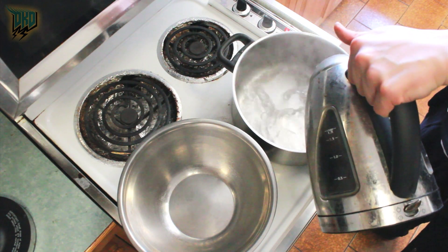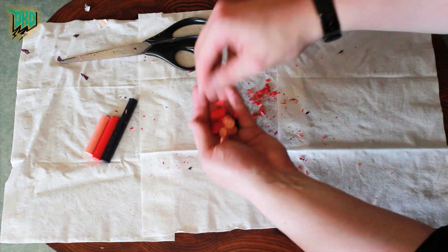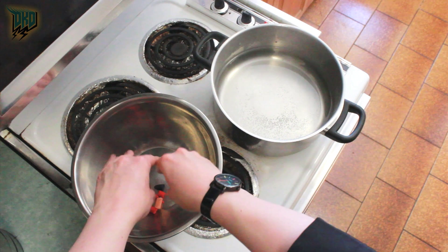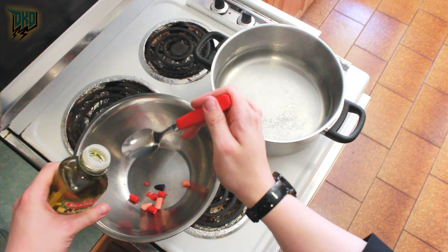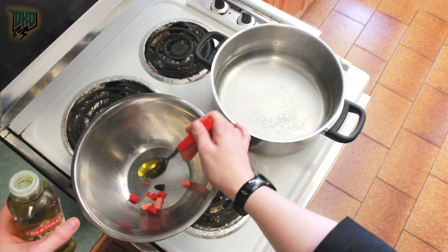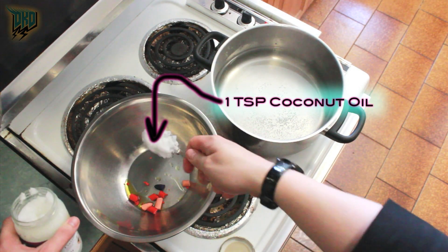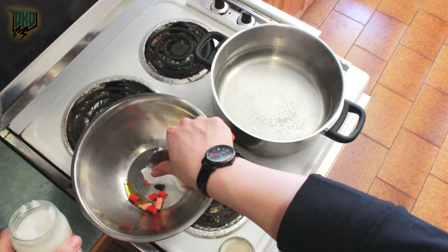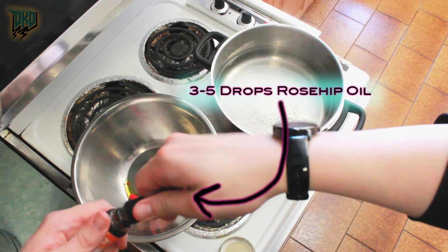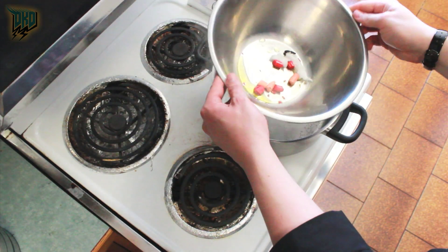Fill the large pot with enough water that the mixing bowl will float in it, and bring that to a simmer. Pick up your crayon collection and add it into the bowl before putting it on the heat. Add one teaspoon of olive oil, followed by one teaspoon of coconut oil, and then three to five drops of rosehip oil for added nourishment, lip conditioning, and hydration. Add the bowl to the water and give it a good stir.